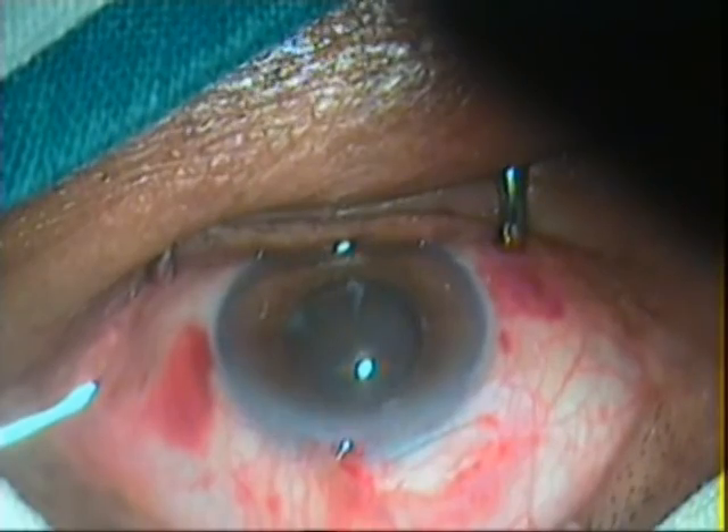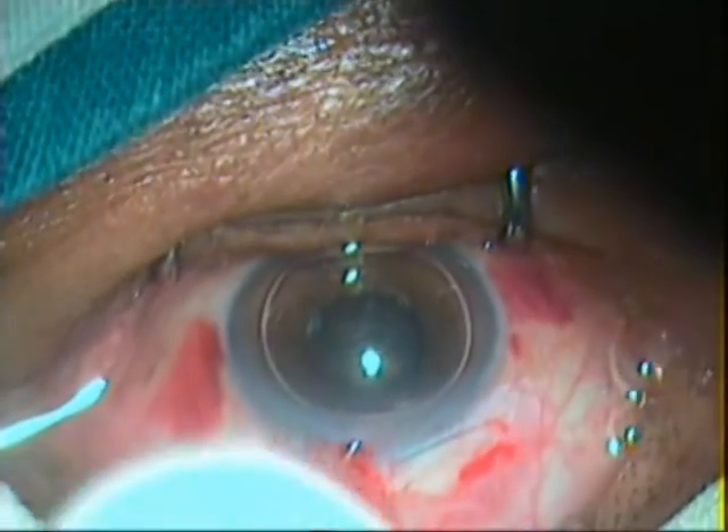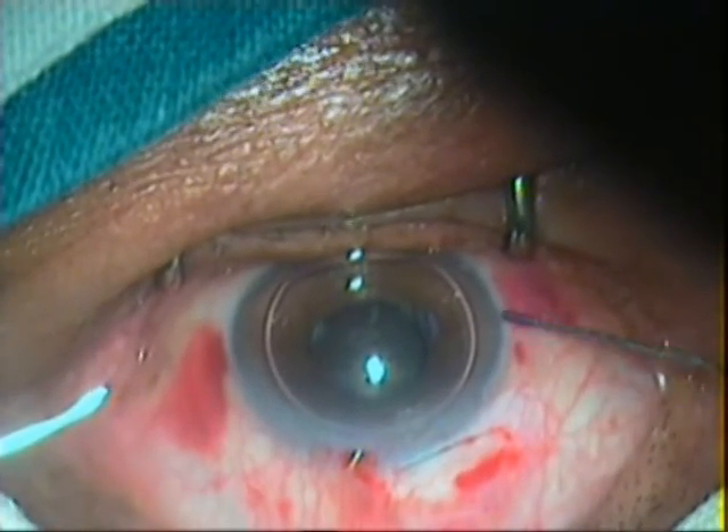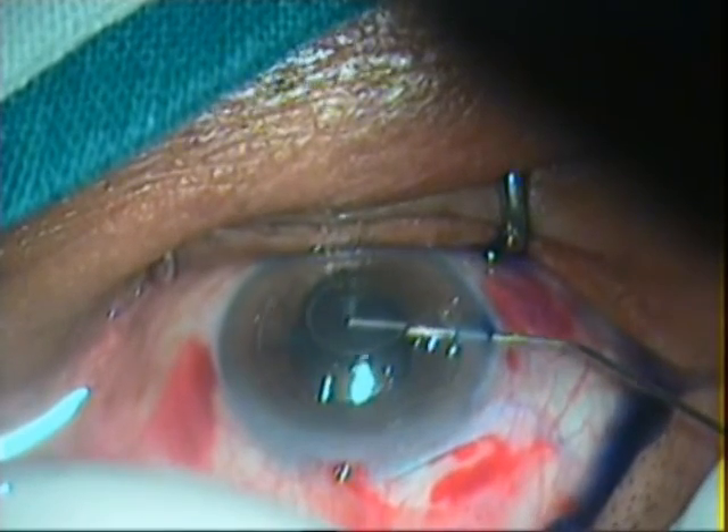Air is injected into the anterior chamber. Trypan blue dye is injected under the air bubble to stain the lens capsule. HPMC viscoelastic is injected into the anterior chamber, pushing the dye and air out.